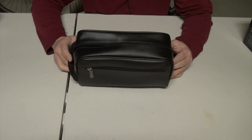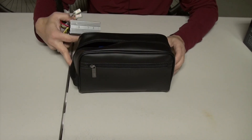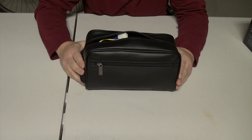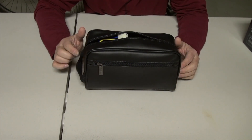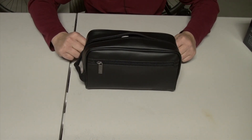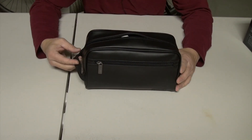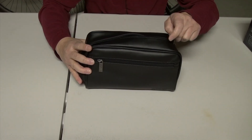I went to TJ Maxx and found this travel bag — it fits the pack perfectly and also has enough room to fit the controller as well. A pre-made battery case can cost quite a bit of money, but I got this for under ten dollars. All I need to do to install it on the bicycle is sew velcro straps along the two side edges so I can attach it to the horizontal frame, and another velcro strap so I can connect it to the vertical frame. It fits perfectly.